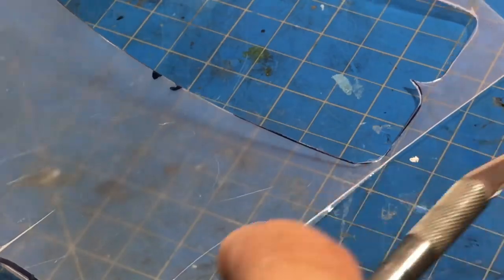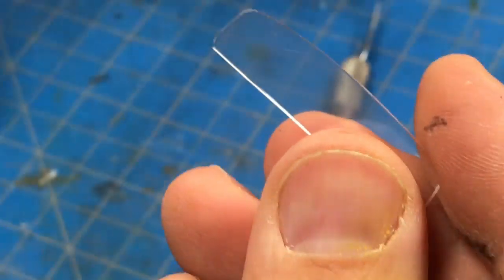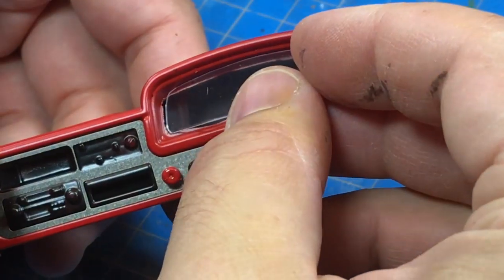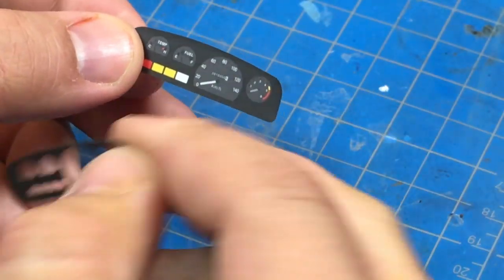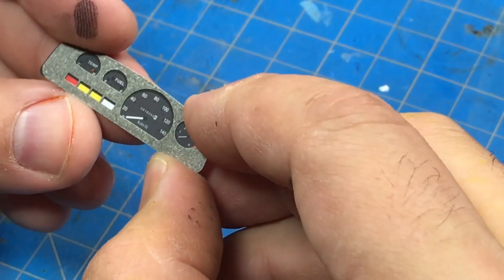I'm going to take the sharp side of the X-Acto knife and cut this out. There we go — that's out. Don't worry about scratching this because we're going to put hot glue and a sticker on it anyway. We want to install the decal directly on it as carefully as we can — you can see when it's installed that's the look you're going to get.